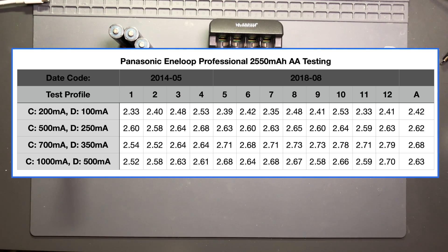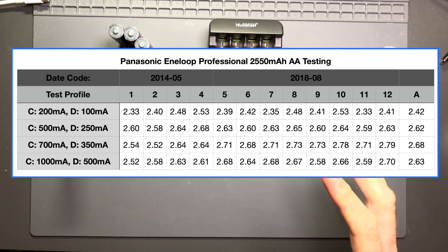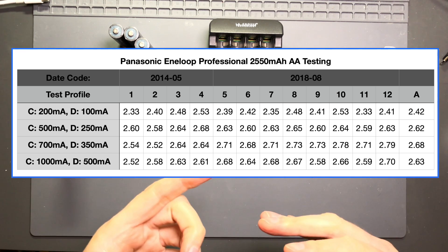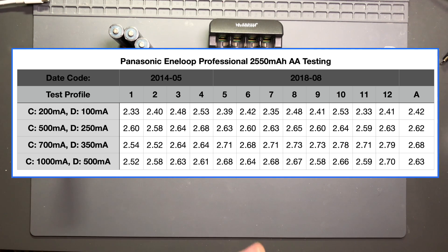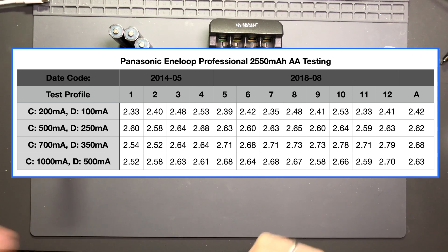As we go to higher current charging and, more importantly, higher current discharging — as one might expect, because this is the pro line — they're designed to handle higher surge current capacity. Uses like camera flashes demand an increased amount of current, and these are really designed for that, as opposed to maintaining super high capacity at very low current discharge rates. At 250 milliamp discharge, everything really comes up, and even the cells that were six and a half years old were all at 2.58 amp hours or higher, which is really impressive.